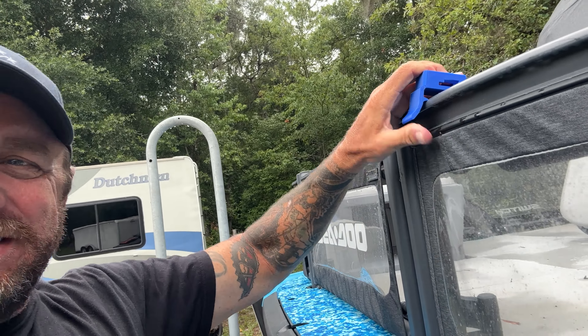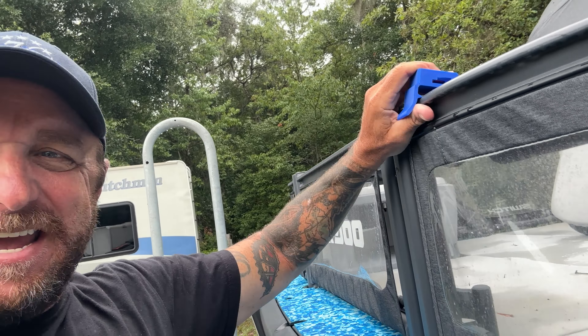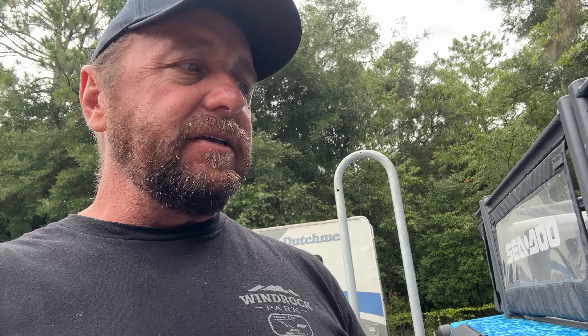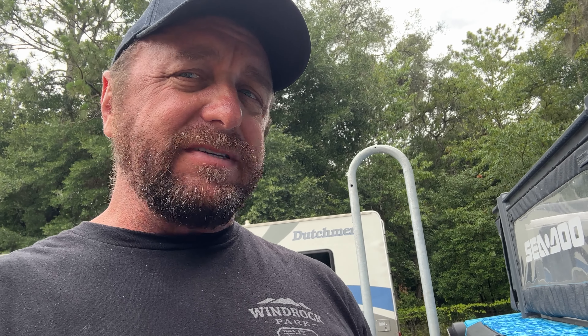I wanted to do a mount to put this on the Switch, so I took my original mount and put a link holder on top. It holds the tool really well, but it makes it so rigid that you just can't get it on — or if you can get it on, you're probably gonna break it getting it off. I don't want to make these things too difficult.